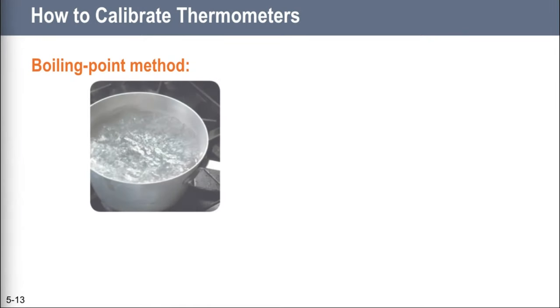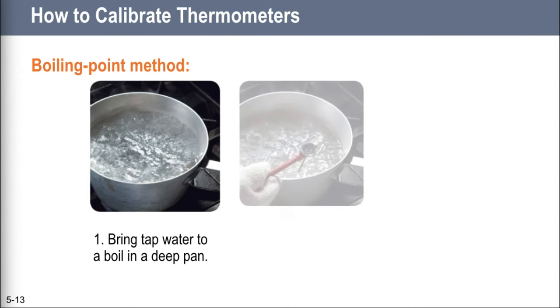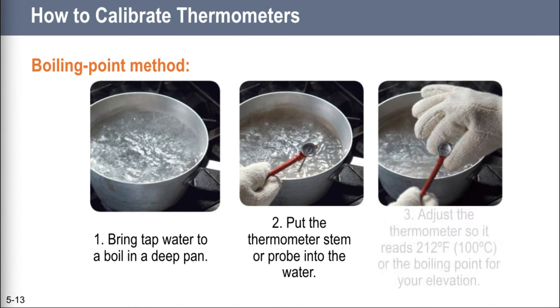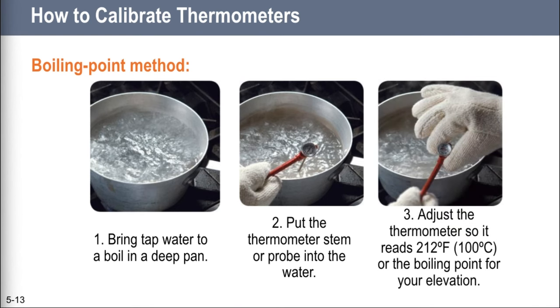For the boiling point method — which is not nearly as popular as the ice point method because your hands have to hover above boiling water — you boil water first, then insert the thermometer so that the dimple is underwater but the tip is not touching the metal pot. It's very important that the thermometer only touches water. Then adjust the reading by turning the calibration nut so it reads the temperature at which water boils: 212 degrees Fahrenheit. How you complete that last adjustment step will depend on your individual thermometer.